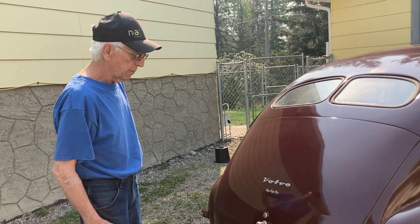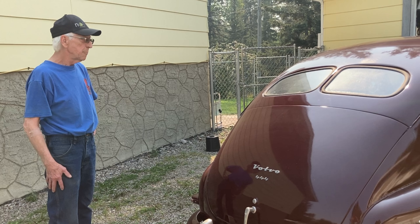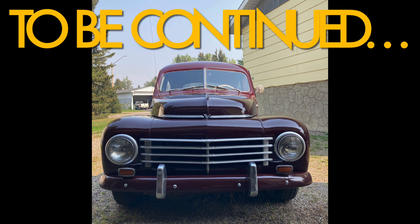We're going to take it for a little tour around the block. It runs like a champ. And we'll leave you there for today and talk to you soon.